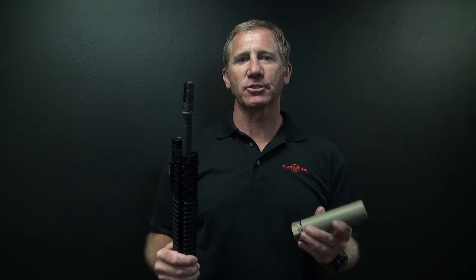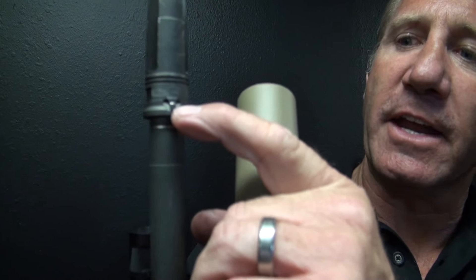I'm Barry Duke. I'm going to go over proper installation of the Surefire SOCOM suppressor. If you look on the bottom of the flash hider, you see the index tab.